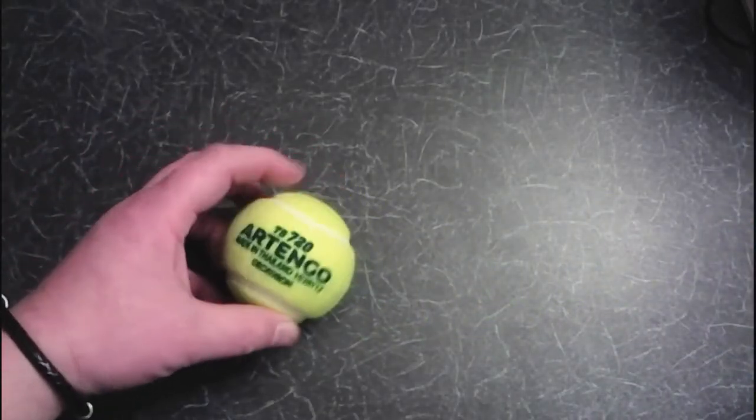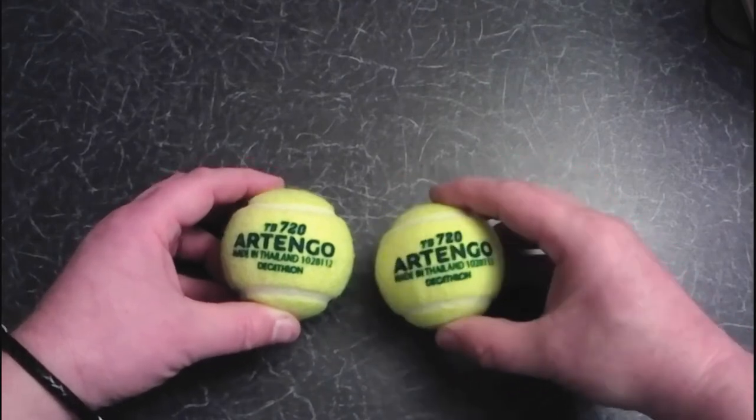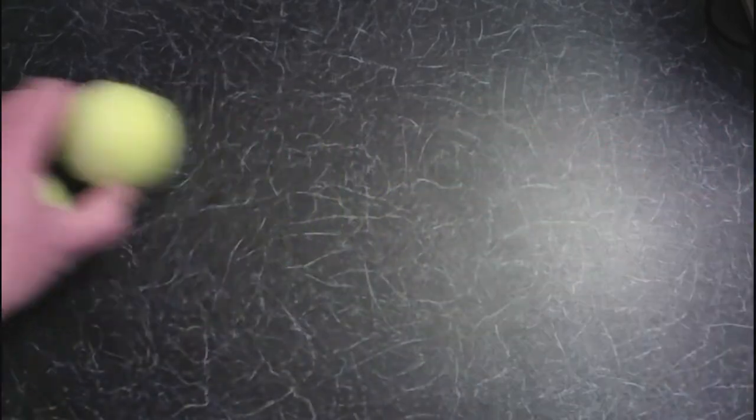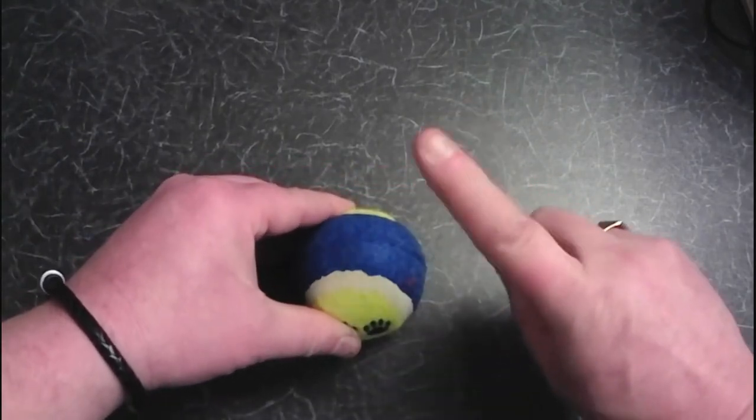You will need two tennis balls. Make sure these are good quality, proper tennis balls — we want them to be squishy so that they feel very similar to a pedal in a car. Don't be tempted to use a cheap ball intended as a dog toy; it does not feel the same. You will also need three cable ties and an old sock.